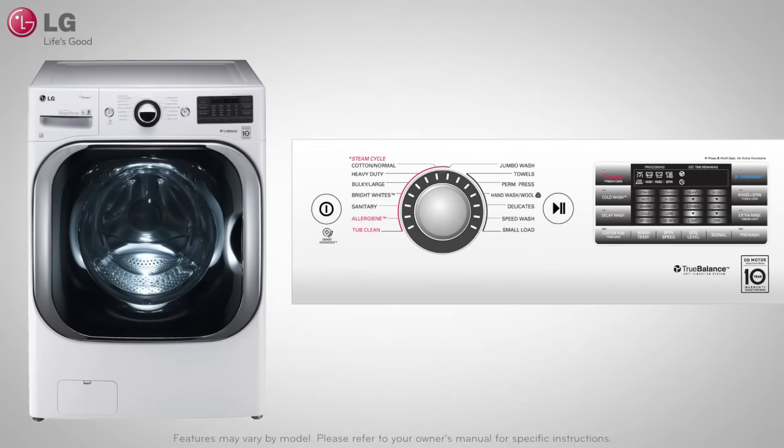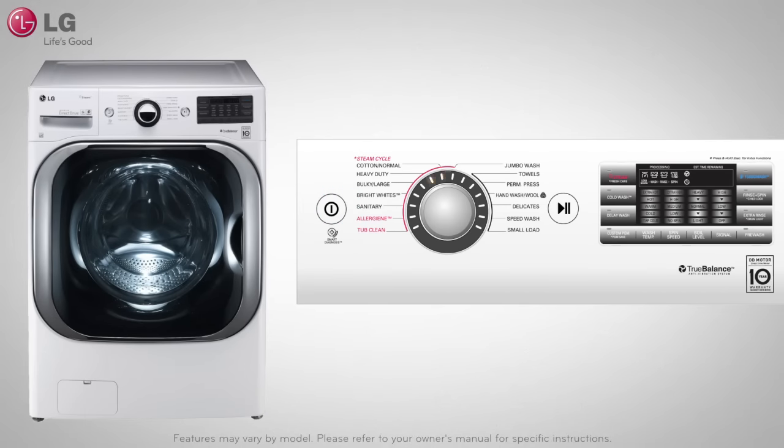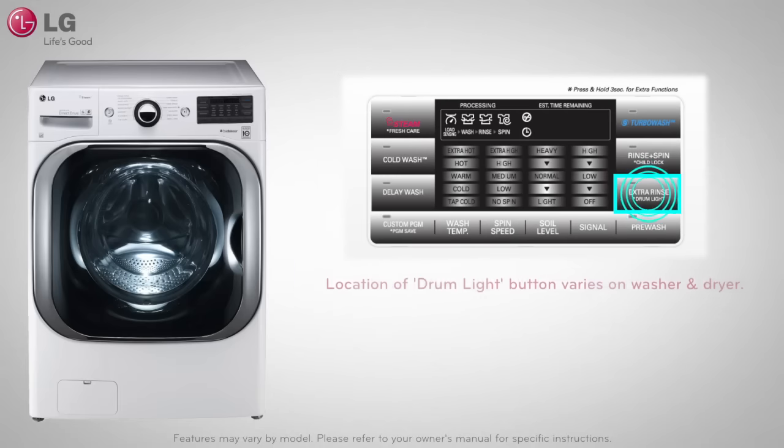Make sure that the washer or dryer is powered on. Touch and hold the relevant shared drum light button for three seconds. The drum light will illuminate.